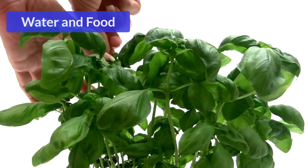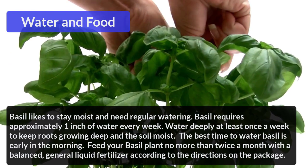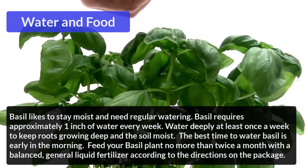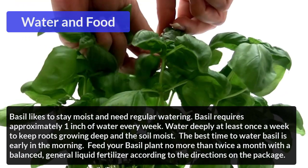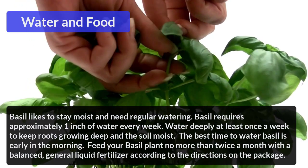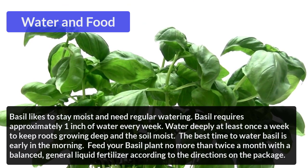Water and Food: Basil likes to stay moist and needs regular watering. Basil requires approximately 1 inch of water every week. Water deeply at least once a week to keep roots growing deep in the soil. The best time to water basil is early in the morning.